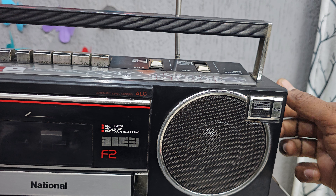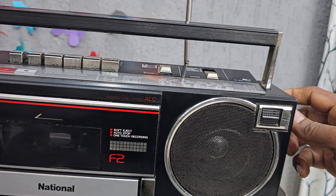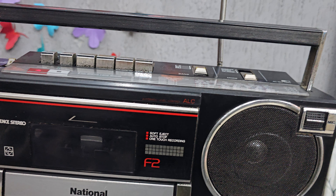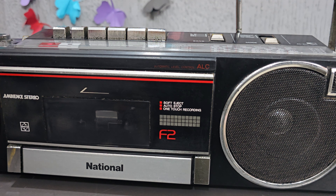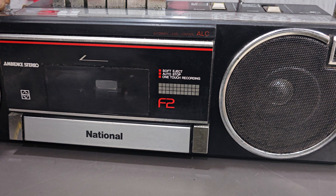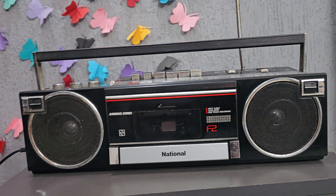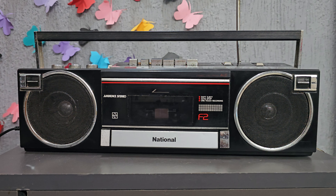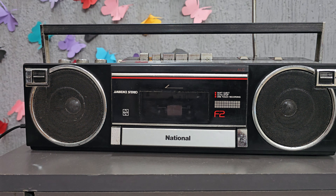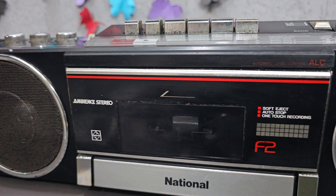Look at that! And now I'm going to show you the tape.